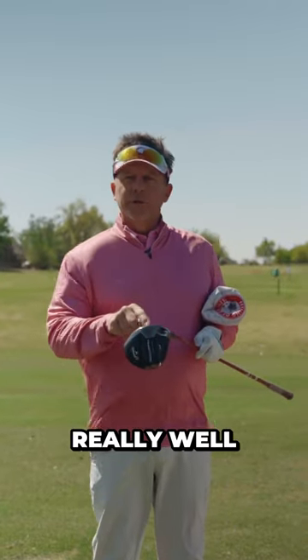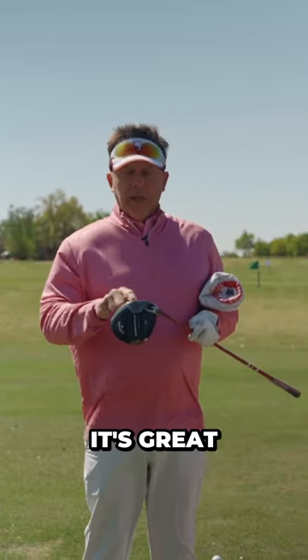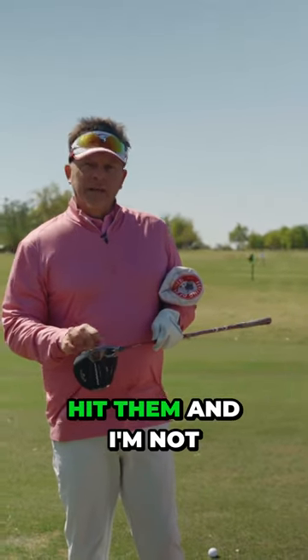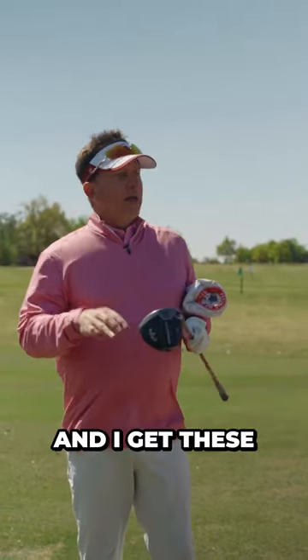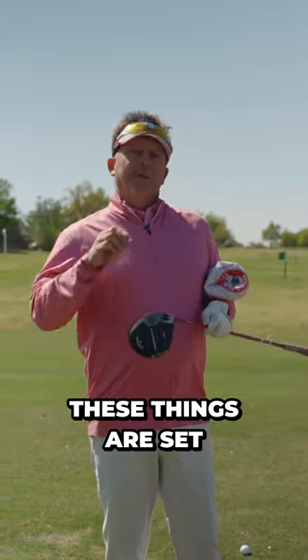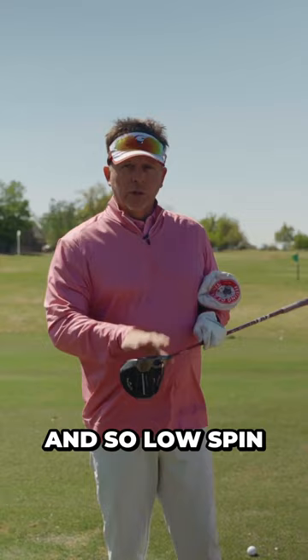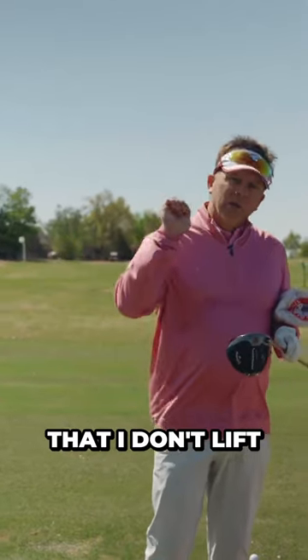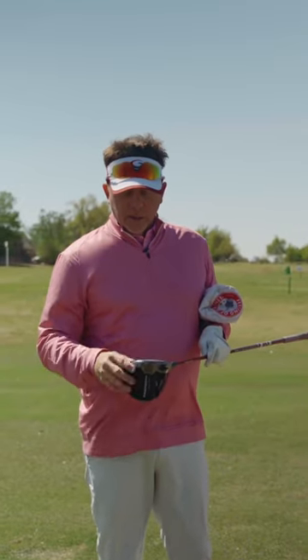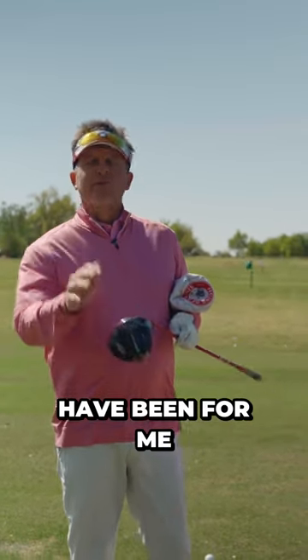When I'm hitting a Callaway driver really, really well, it's great. I love it. But when I miss hit them and I'm not playing a lot of golf and I get these little toe shots or heel shots, these things are set up to be so good and so low spin that I don't lift the ball enough. So it'll get out there, but I lose a lot of my playability and distance. That's the way Callaway drivers have been for me.